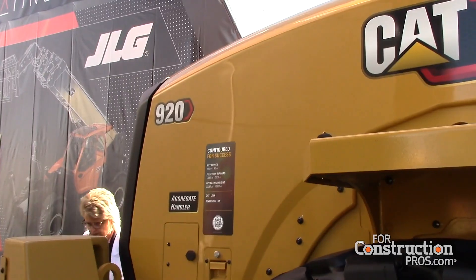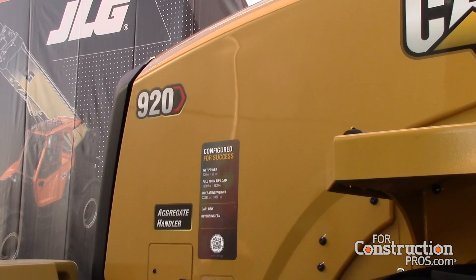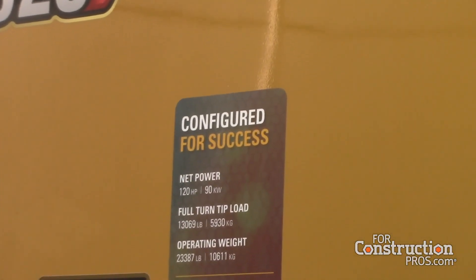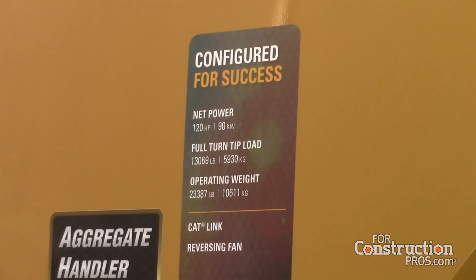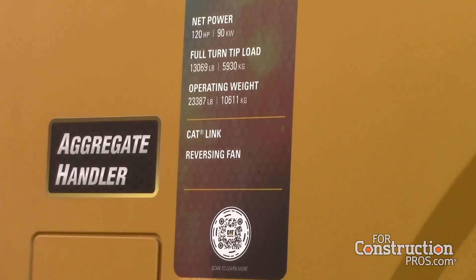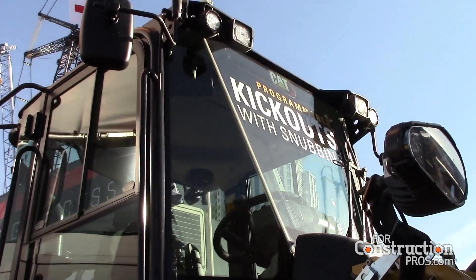This is our new 920, pictured here is our aggregate handler. It has our latest and greatest engine — we had to go Stage 5 engine for our European customers, which also enabled us to bump the horsepower up in the U.S. We also bumped up a couple of other things like some counterweight packages, giving us the aggregate handler package on our 914 and 920.